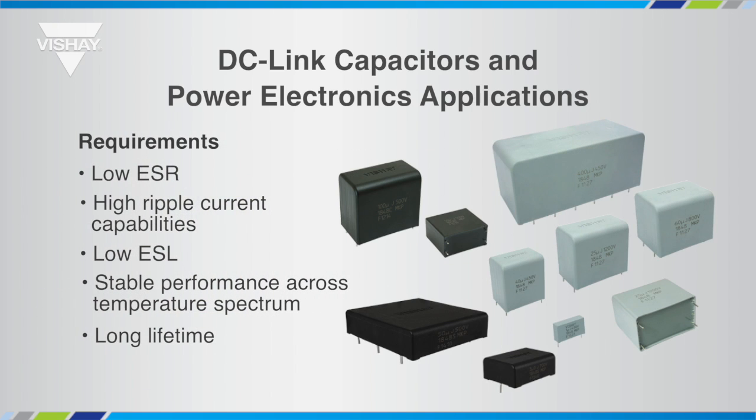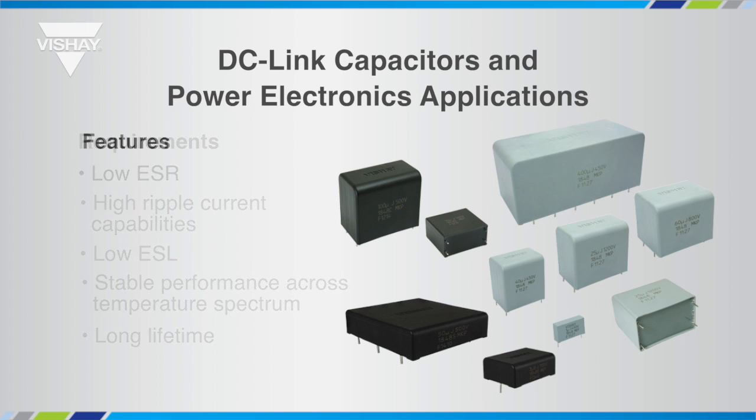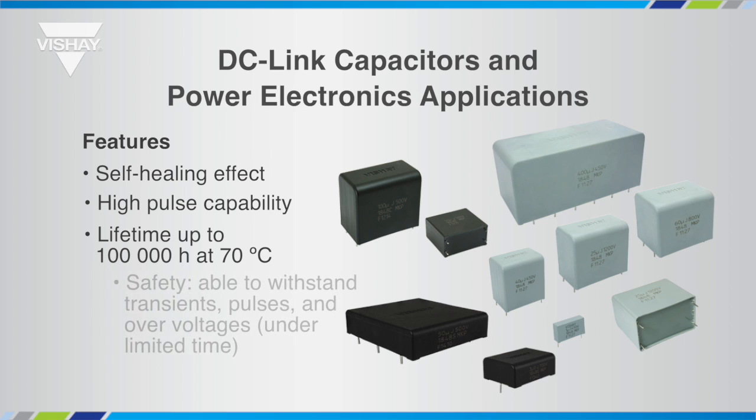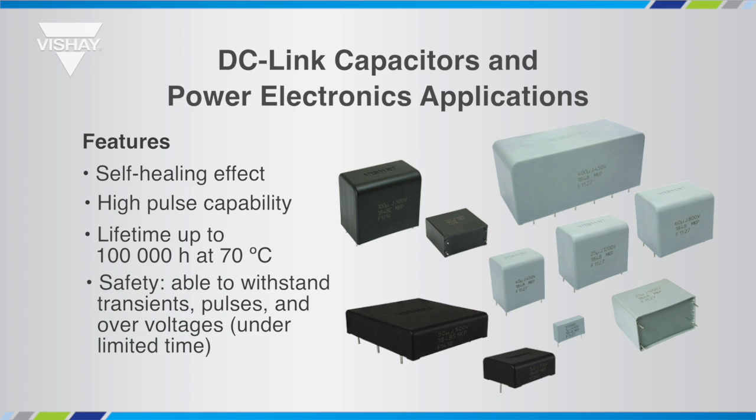Film capacitors comply with these requirements, being a technology generally regarded as the closest one to the ideal capacitor concept. Featuring the self-healing effect and a high pulse capability, DC-Link film capacitors combine reliability — a lifetime up to 100,000 hours at 70°C and rated voltage — with safety, being able to withstand transients, pulses, and over-voltages under limited time, without impairing lifetime expectancy.